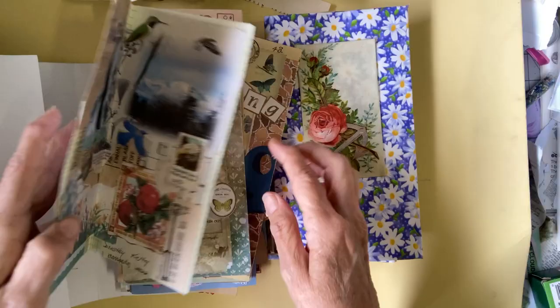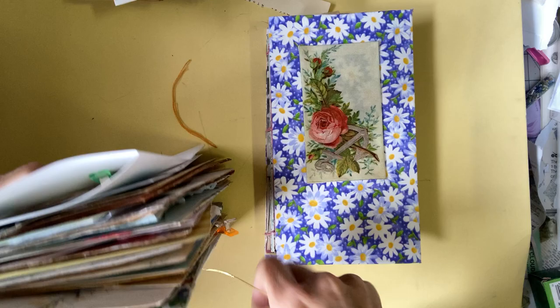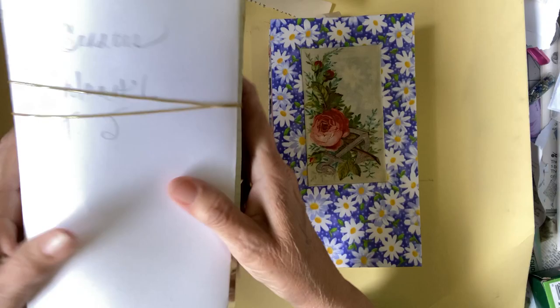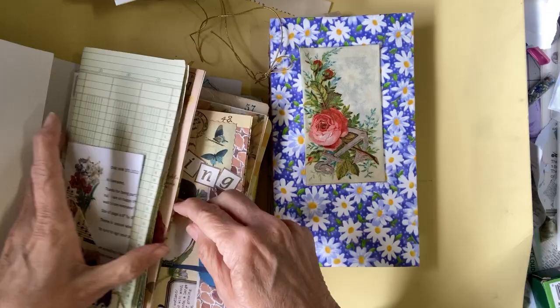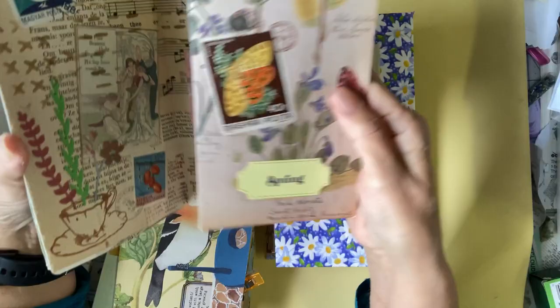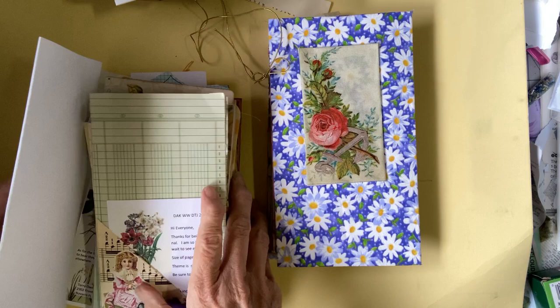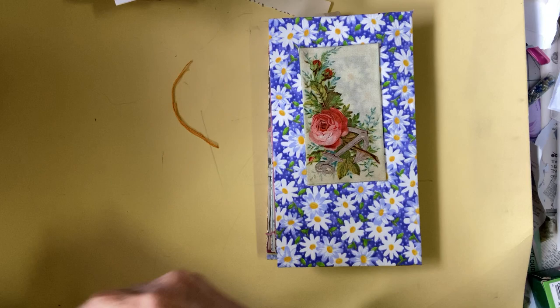We have all these pages that need to be held together somehow. I start with just making a little folder like this and putting it in. Originally I thought I would stack them inside each other and do two or three signatures, but I didn't like the fact that it wasn't consistent with seeing all of one person's work at the same time, so I wanted to find a way to get it all together in one journal.